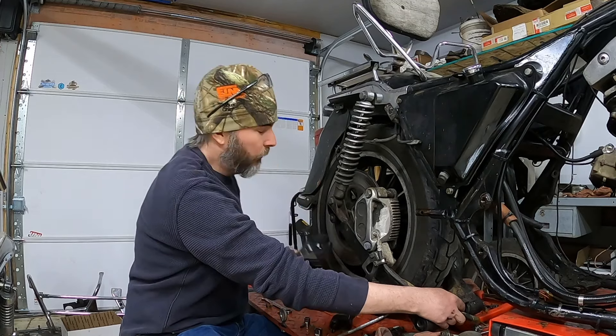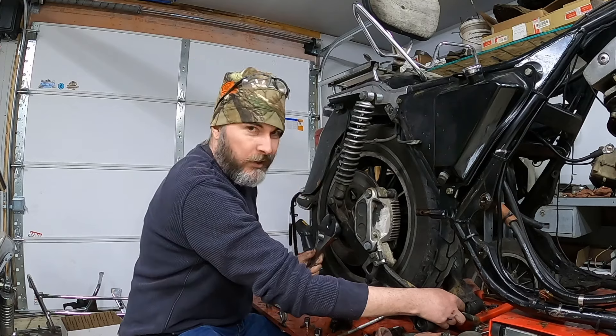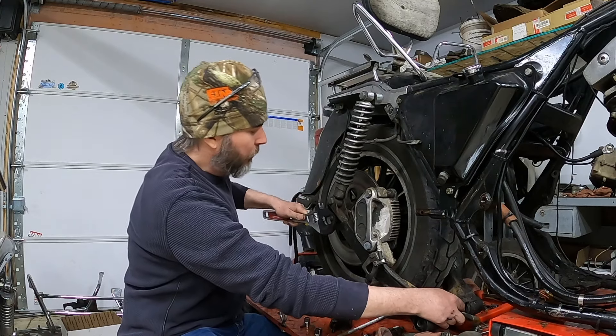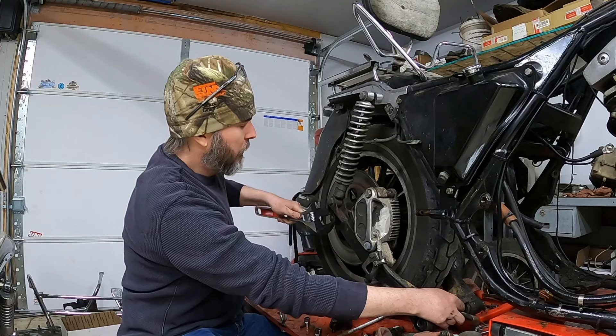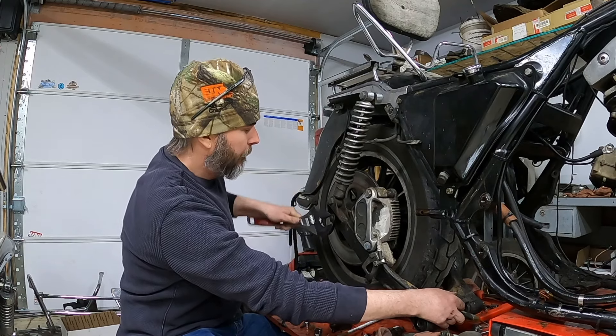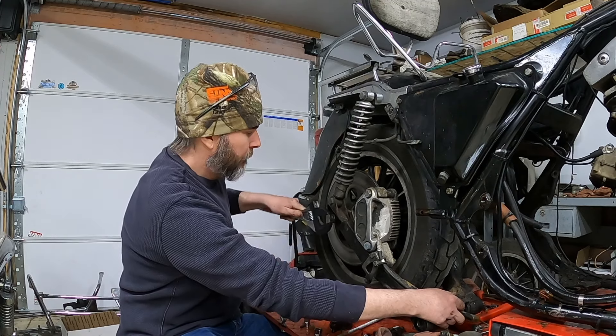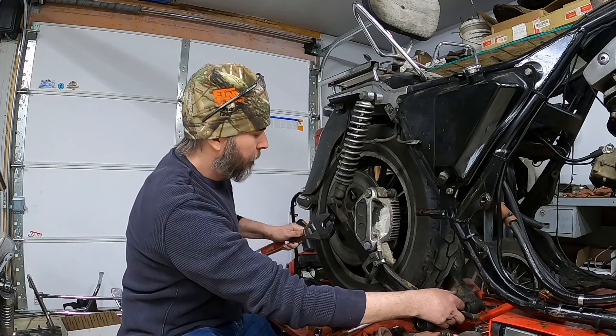One of the hindsight things — I should have loosened this rear axle before I pulled the swing arm. I didn't think about it, but I can hold it in place and get this axle nut off.